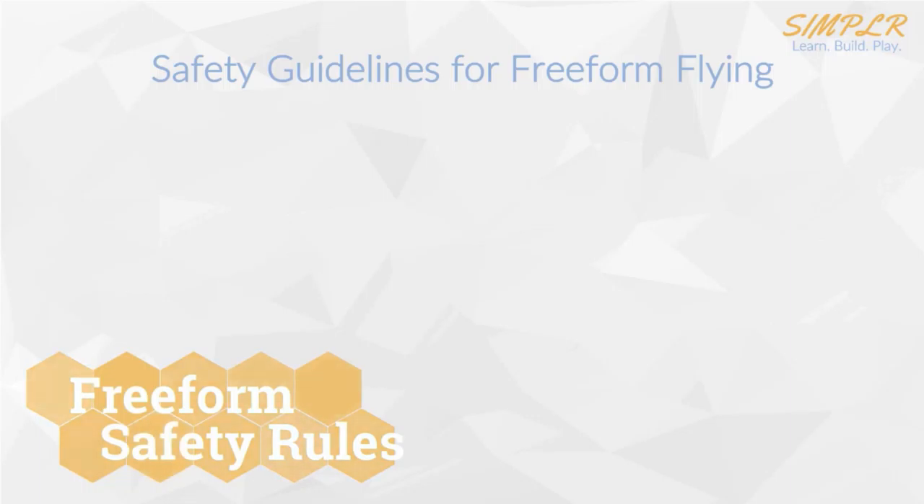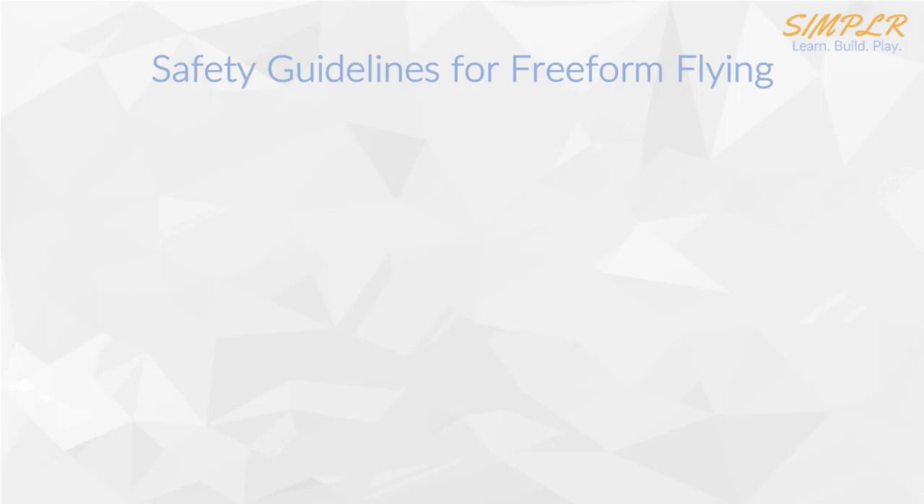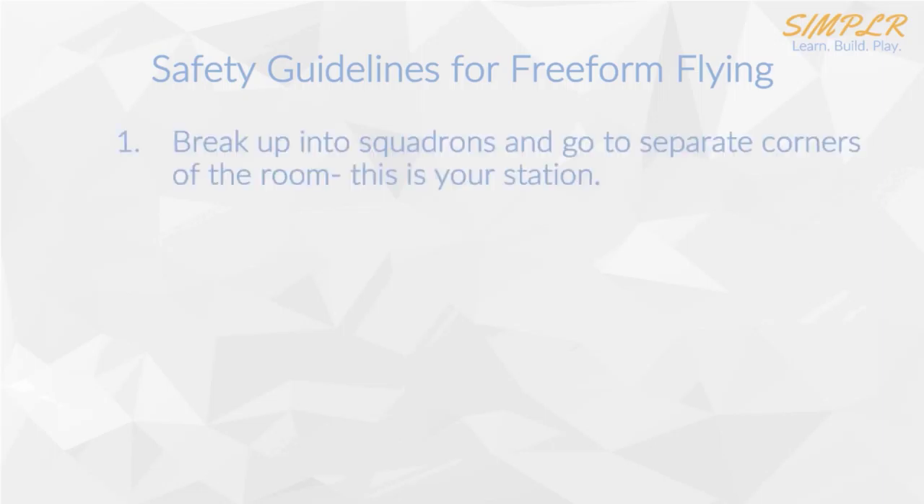So before we actually start to fly, we need to go over our safety guidelines. This is just so that everybody's safe and understands what's going on so that they're prepared for flying. Safety guidelines for free form flying: number one, first we're going to break up into our squadrons. When we break up into our squadrons, we're going to go squadron by squadron to separate corners of the room. When you get there, this is considered your station — this is where you're going to be during the duration of the free form flying.